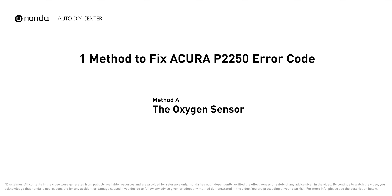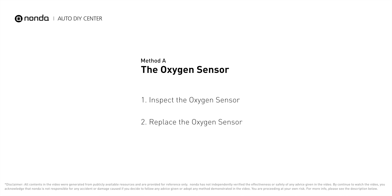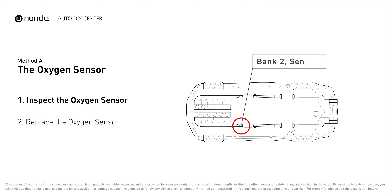Here is one of the most practical solutions to fix Acura's P2250 error code. Method A: the oxygen sensor. This oxygen sensor is located right before the catalytic converter. Bank 2 is on the side with cylinder number 2, and sensor number 1 is usually the one in the exhaust manifold.